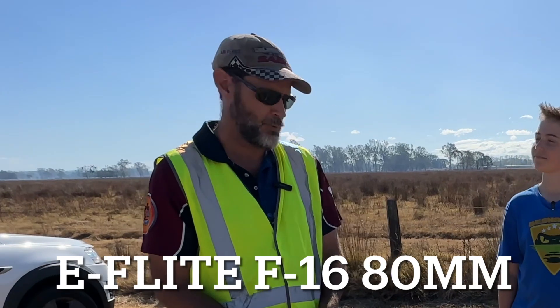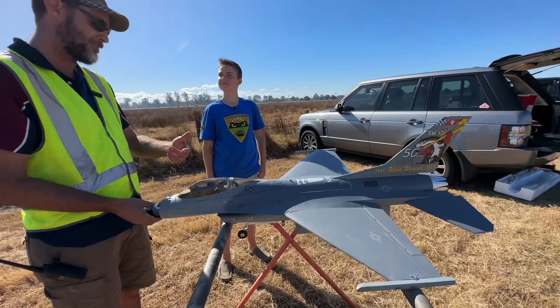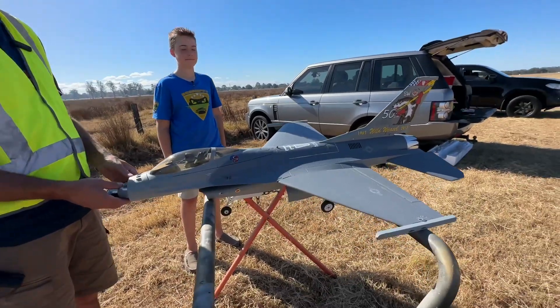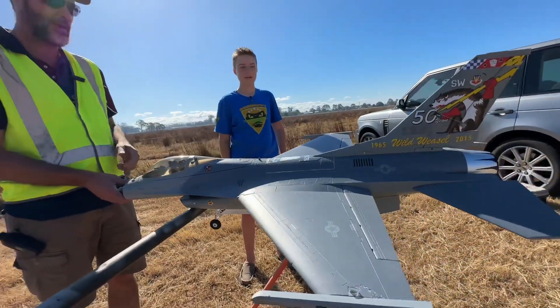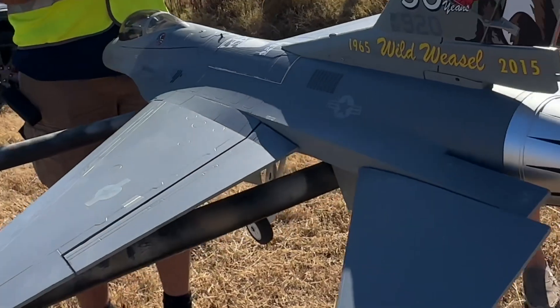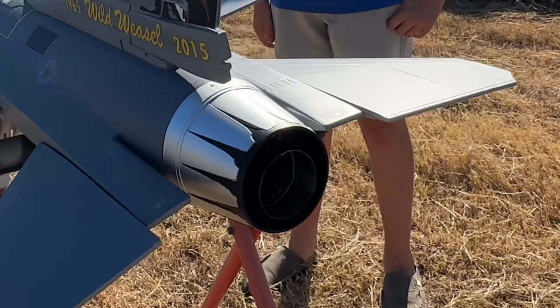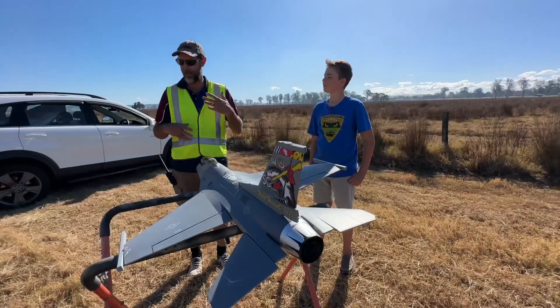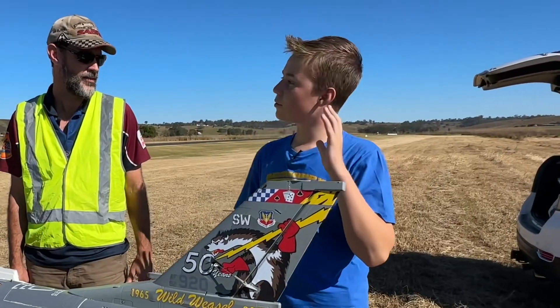This particular one was originally designed to be an electric powered plane — that's how the manufacturer sends it to you. What myself and others do as part of the hobby, with the new type of turbine engines available, is convert it. The company that provides this one is called Xycoi — they make these little miniature turbine engines about the size of a Coke can. We love the realism, the scale smell and the sound of a jet, so what better than to get rid of the electric, which sounds like a vacuum cleaner, and put in a real turbine.